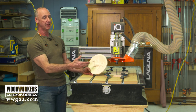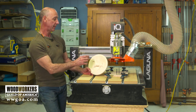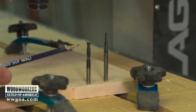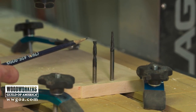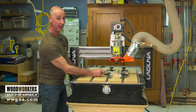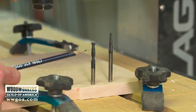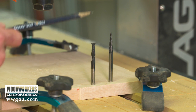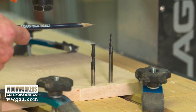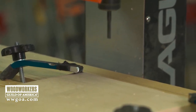A lot of that comes down to making sure that you're toolpathing correctly and that you're using the right bits. We're going to start with a quarter-inch upcut spiral. That's going to do a couple things for us: we're going to do a roughing pass, then we're going to take that bit out and it'll come back and do the profile pass. The roughing pass is important — it removes a bulk of the material so that our eighth-inch tapered ball nose bit can come back and have the opportunity to do that great detail that we were talking about.